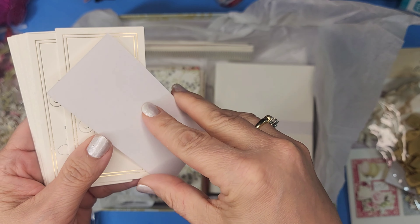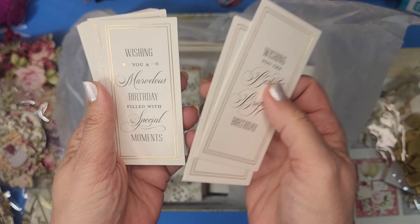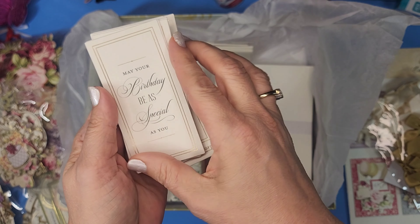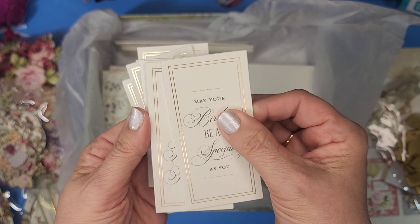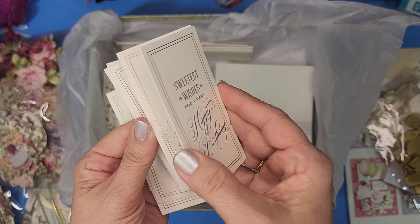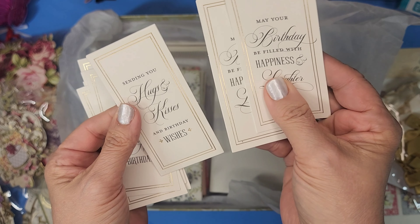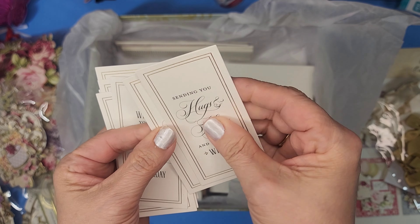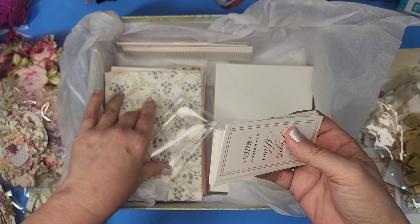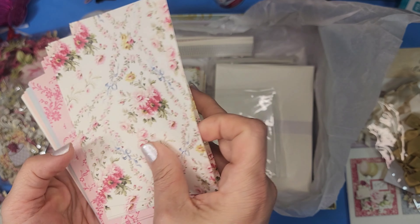Okay, these are the sentiment stickers. 'Wishing you the best and brightest birthday.' 'Wishing you a marvelous birthday filled with special moments.' 'May your birthday be as special as you are' — all in ivory. 'Sweetest wishes for a very happy birthday.' 'May your birthday be filled with happiness and laughter.' 'Sending you hugs and kisses and birthday wishes.' Very sweet. So many that the thickness keeps making me think there's more than just one layer.